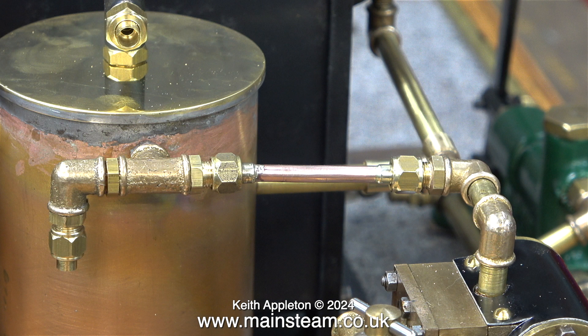Here's the pipe in position, and before anybody writes in — yes, I do appreciate that the exhaust pipe on the S50 is a little bit low. But I made this part to be adjustable, so I just need to unscrew it a couple of turns and apply some more Loctite 542.